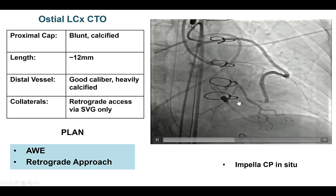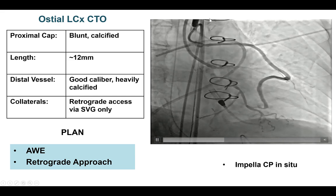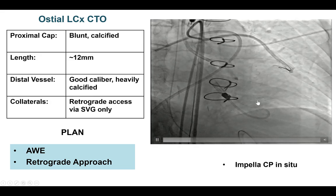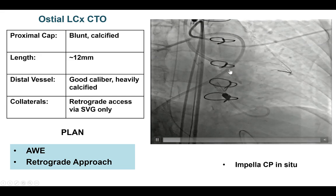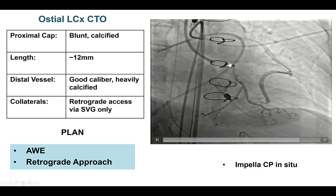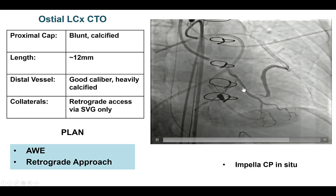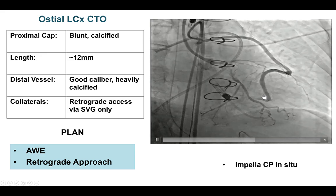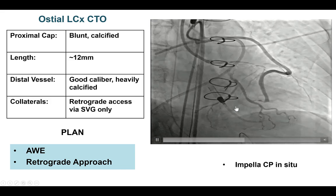So here we are now — we have the Impella in place and two guides, both through the femoral axis: one going through the Impella sheath, one guide into the vein graft that goes to the diagonal and OM. There is a significant lesion that doesn't allow good perfusion of the circumflex, and this is the osteo-circumflex CTO with severe calcification. We have a blunt proximal cap, severe calcification, short length of the CTO, and good caliber distal vessel filling through the sequential SVG. Our plan was to try antegrade escalation first, and if that did not work, to go retrograde through the SVG.